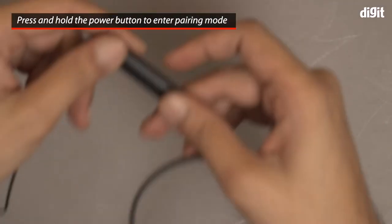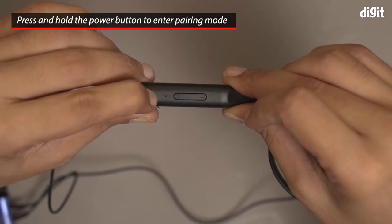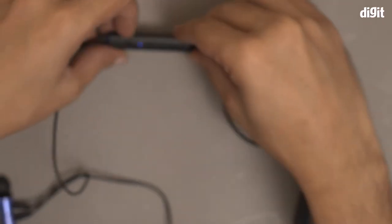Now I will go to the earphones right over here and press down the power button on this module. The moment I do that, there is a blue and red flashing light, which basically means that this device has now entered pairing mode.